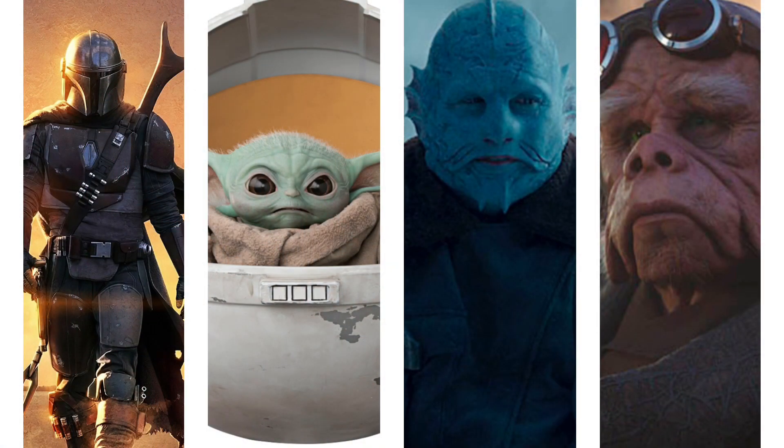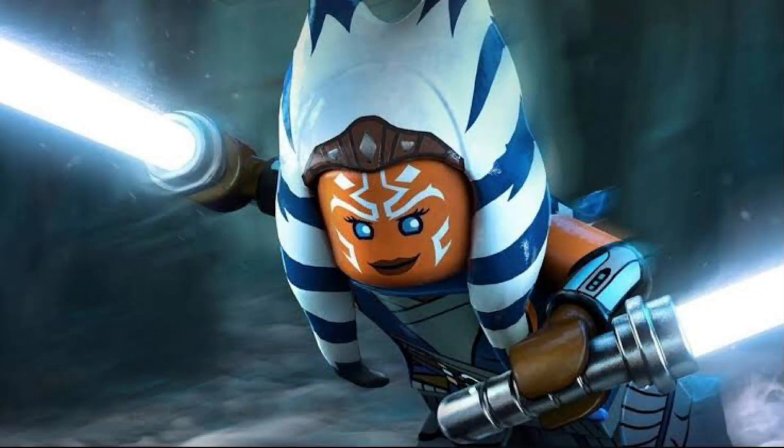People will be disappointed by this selection mostly because of rumors. It was originally rumored by LEGO Fulcrum that a LEGO Ahsoka Tano minifigure from The Mandalorian would be included in the set. That turned out to be completely false, which is very annoying. Honestly, LEGO Fulcrum has been kind of risky lately.